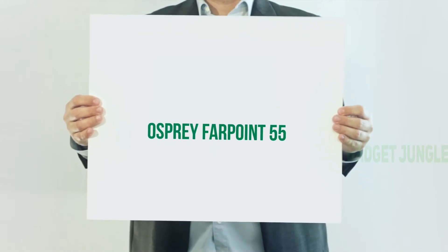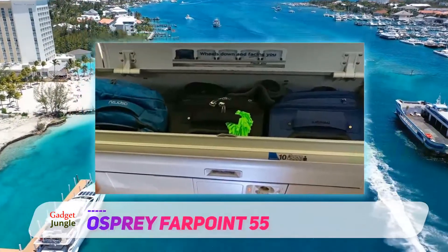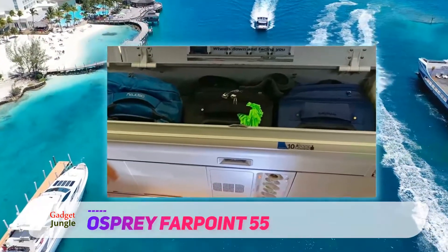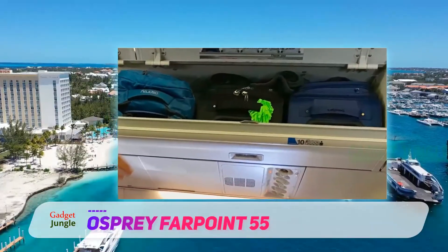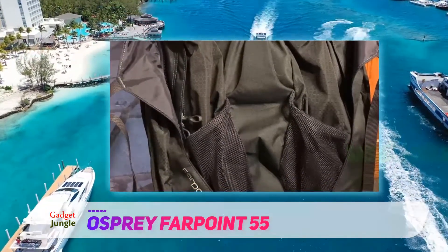Osprey Farpoint 55. Osprey is well known for their high-quality, super roomy backpacks. The Farpoint is no exception, and this particular model is big enough to take you anywhere in the world, while still being light enough to be carried easily.